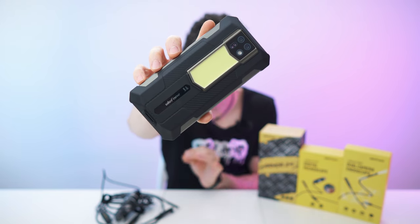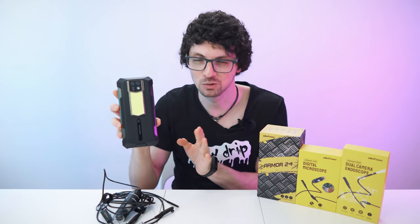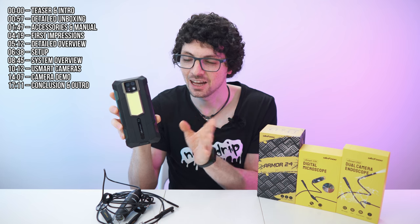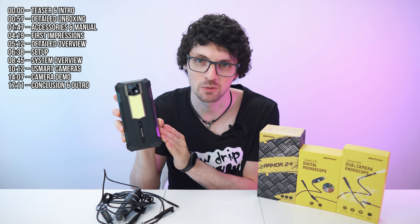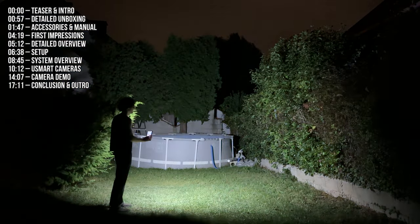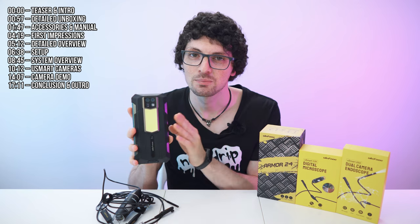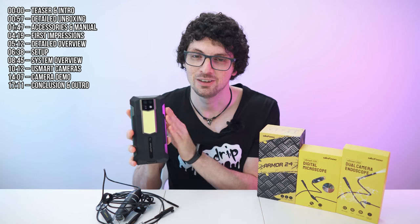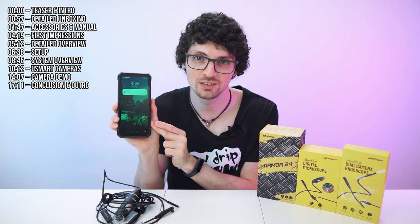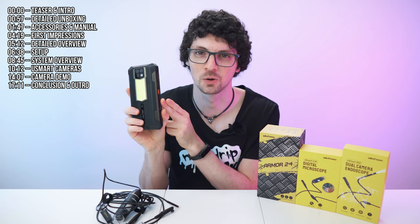This is Ulefone's new 22,000 mAh powerhouse — an absolute beast with a massive array of useful and versatile features. Aside from literally being a power bank, we have a massive floodlight on the back, a camera module of epic proportions, two 64 megapixel cameras — one specifically dedicated for night vision photography — massive RAM and ROM, and a gorgeous 120 Hz display. Everything high-end all across the board.